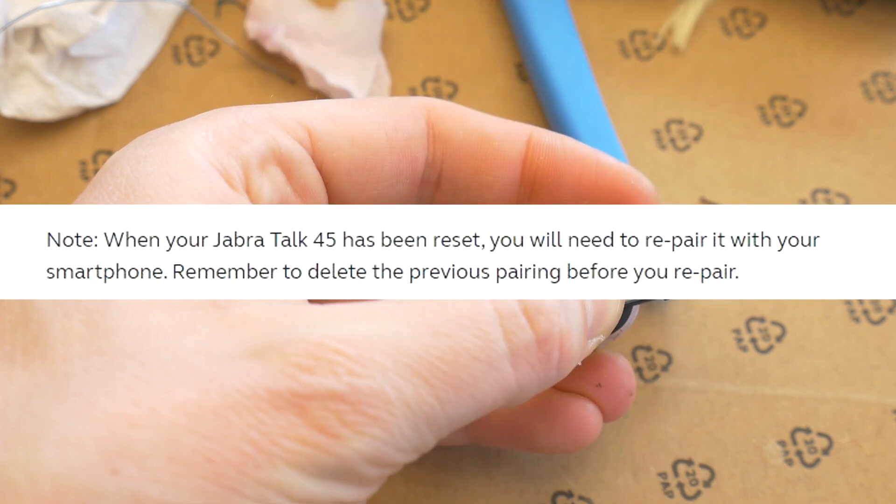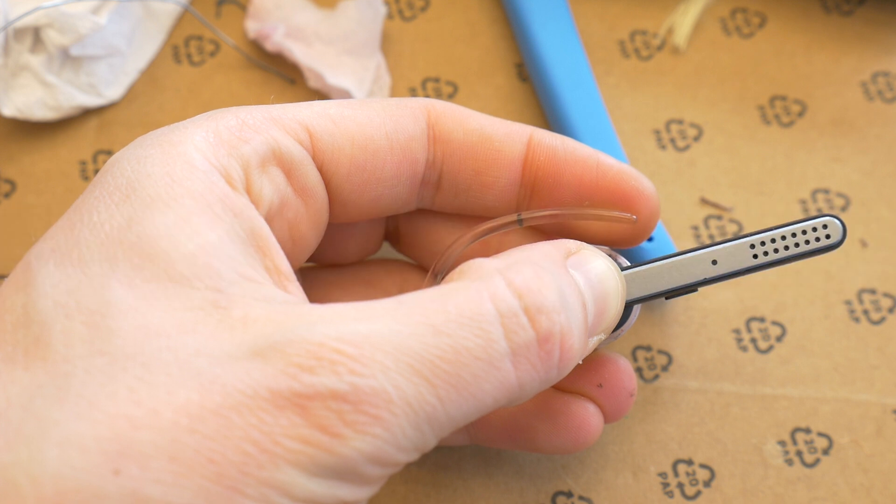A tip from the Jabra website: after resetting your Jabra Talk 45, you will need to re-pair it with your smartphone. Remember to delete the previous pairing before re-pairing.